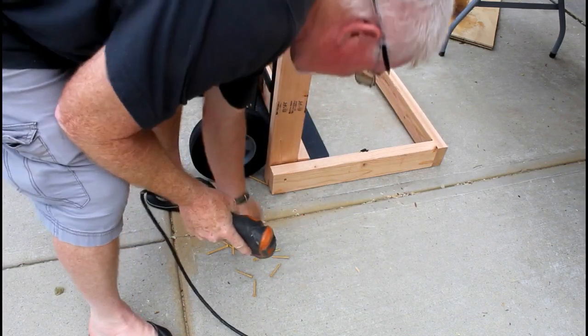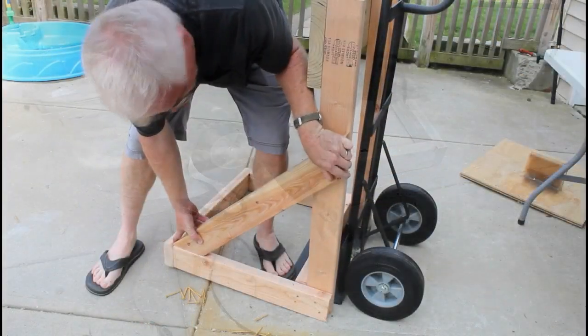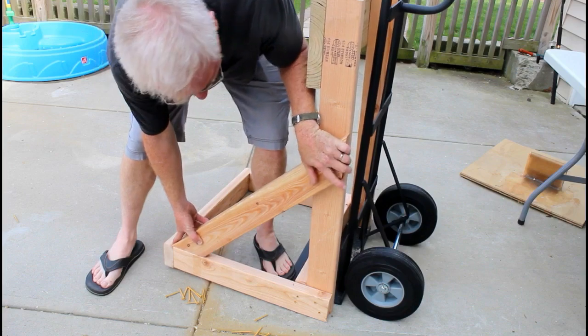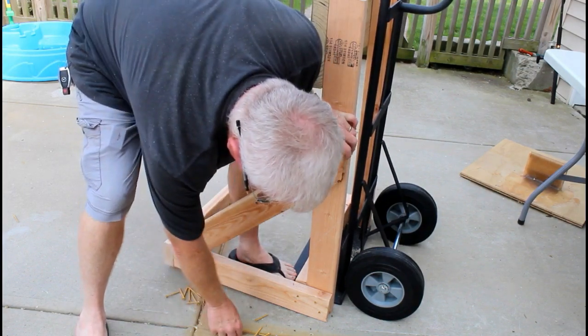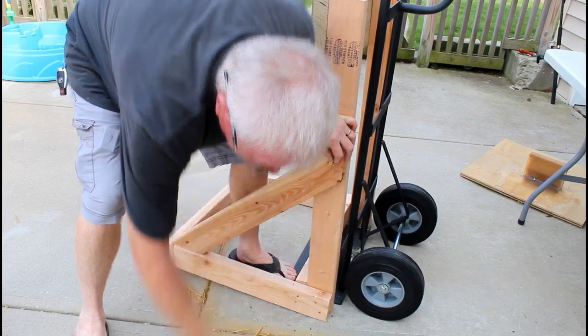There's no fancy carpentry going on here. This was literally a 10 or 15 minute build just because I needed one. These are the two 30 inch pieces — they have 45s cut on both ends — and we screw those in place.